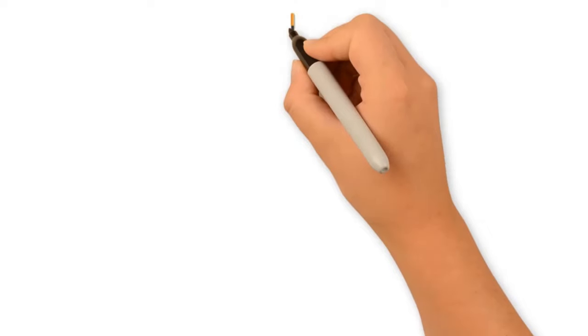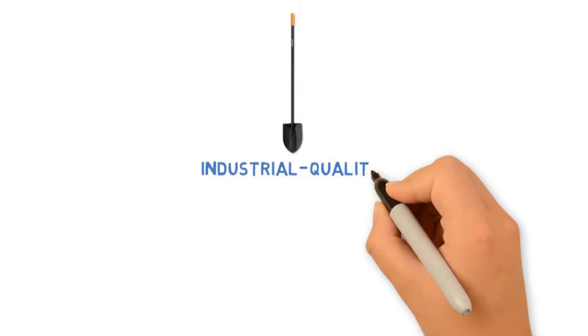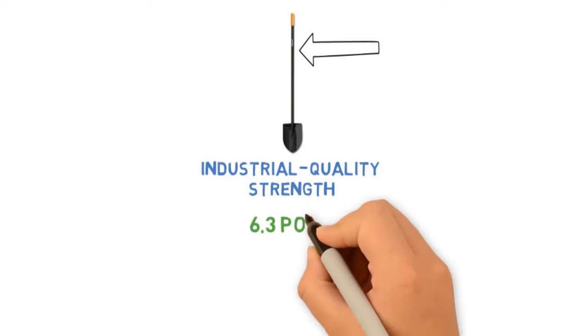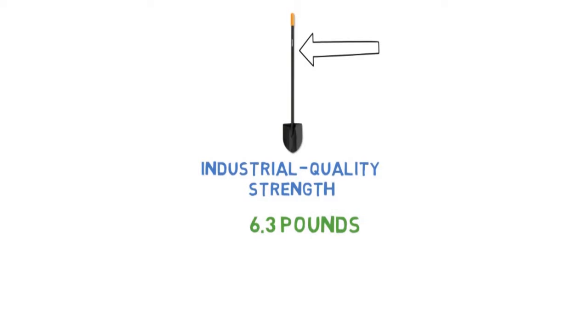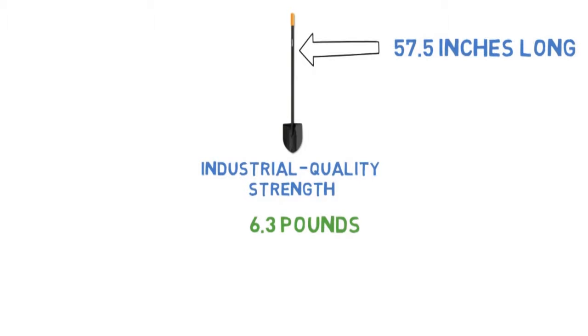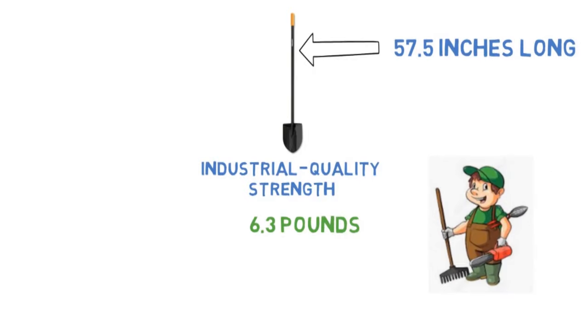Gardening site Human Garden chose the Fiskars Shovel as the best choice for digging, writing that Fiskars offers industrial quality strength at a bargain price with this sturdy steel-handled offering. They do comment, however, that at 6.3 pounds this is a fairly heavy garden tool. The Fiskars Long Handle Round Point Steel Digging Shovel is 57.5 inches long, making it suitable for most average height gardeners.